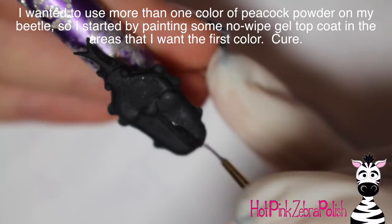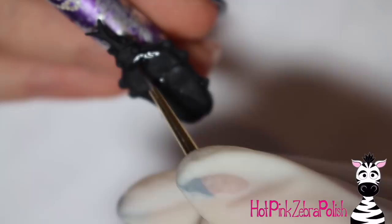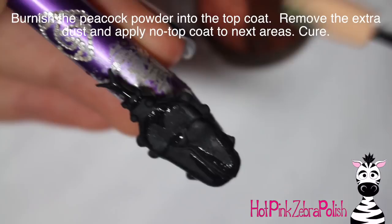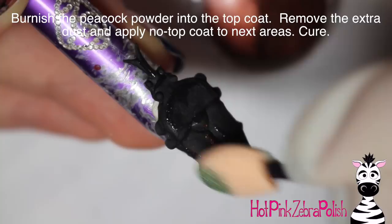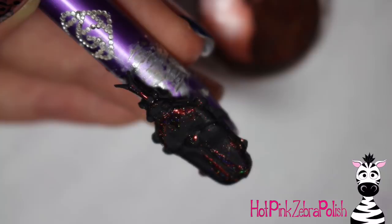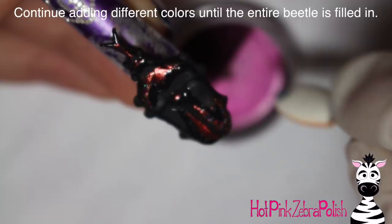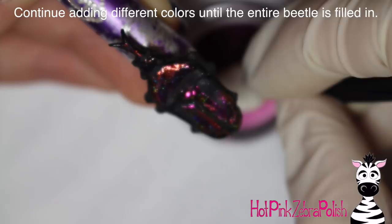Now I'm going to take some no-wipe gel top coat and paint different sections of my beetle. I ended up using four colors of peacock powder — a dual chrome powder that has a holographic sheen in certain lights, which is absolutely gorgeous. I'm grabbing different colors and doing little sections at a time. The first section I did was a bronzy reddish gold. Then I remove some of the dust so there's no excess, apply more no-wipe gel top coat, paint the next area, and keep filling it in section by section. After that part's covered, cure it, then grab a different color — this time more of a fuchsia purple pink — and burnish that into the next layer of gel top coat.